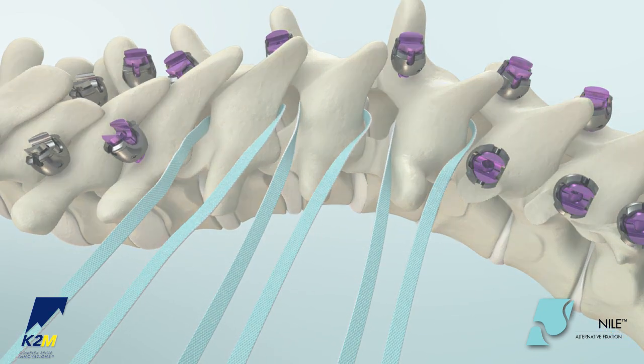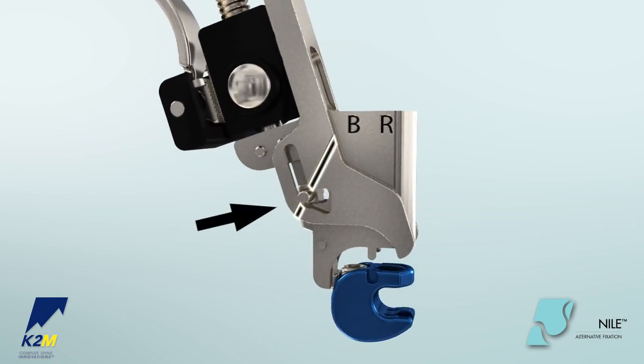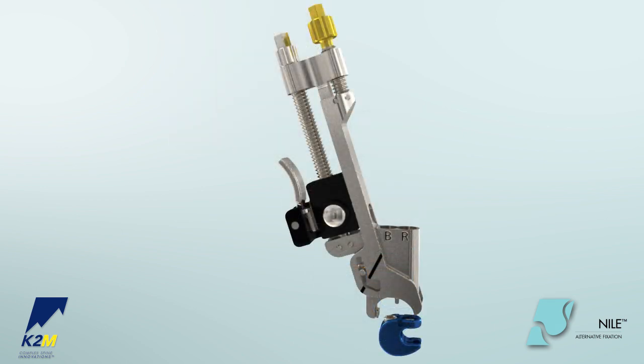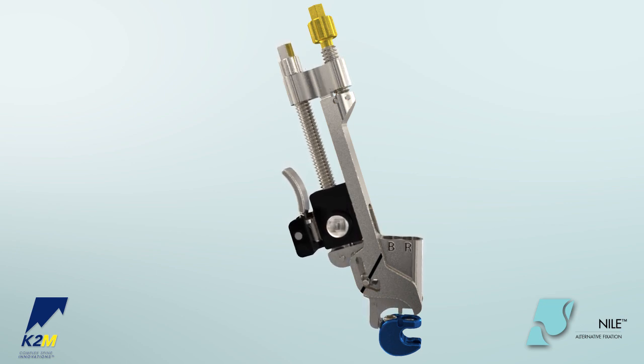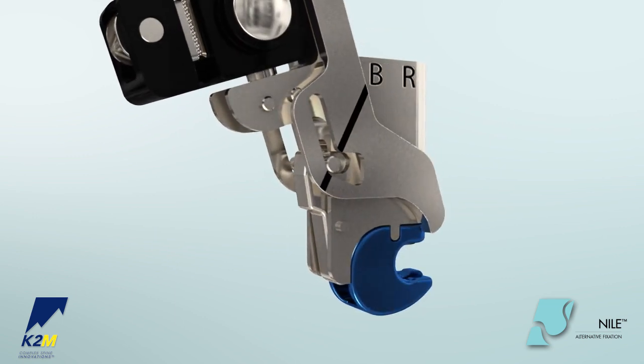Next, attach the clamp to the tensioner. Make sure that the pin above the feet of the tensioner is in line with the laser marking located on the sides of the claw. If the pin is not in line with the laser marking, turn the gold knob on top of the tensioner clockwise to bring the pin up or counterclockwise to bring the pin down. Push the tensioner down on the clamp. An audible click will be heard when the clamp is engaged.